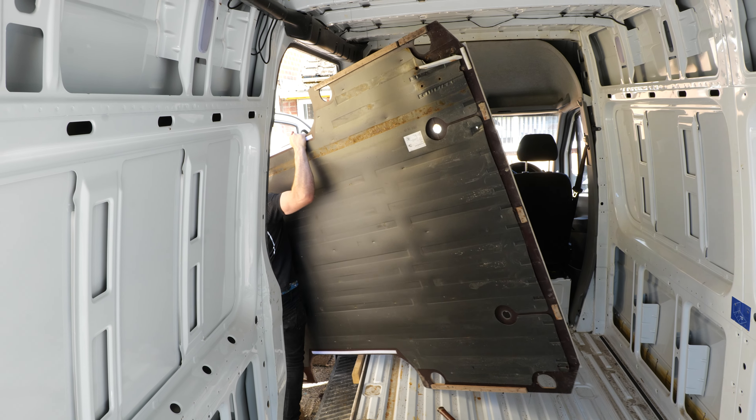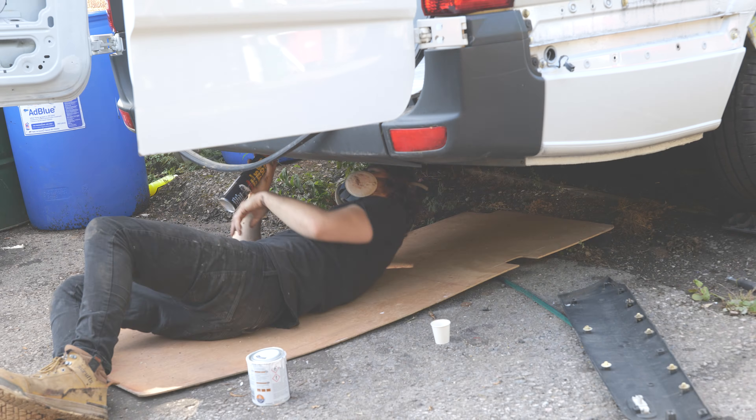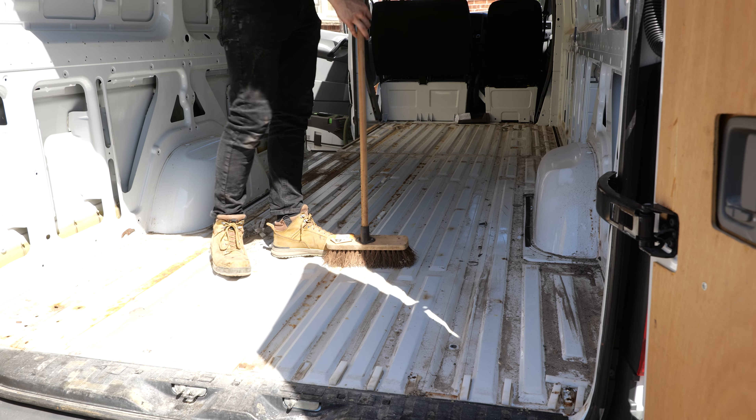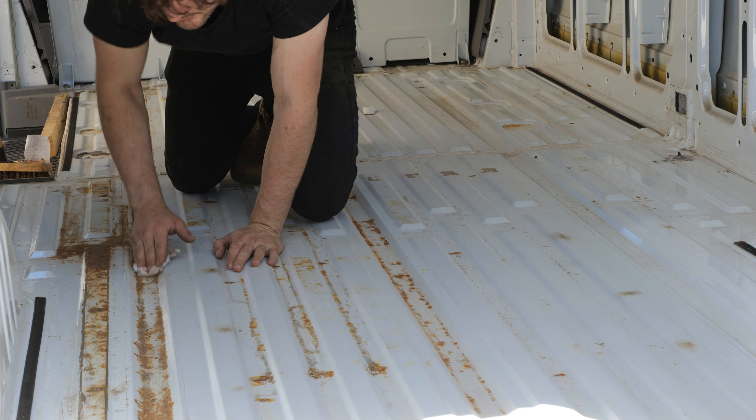In this video we're going to talk about protecting the van from rust. This is largely going to focus on removing rust on the interior of the van, and then in the next video we're going to focus on the exterior including the ceiling. After sweeping out all the dirt and wiping everything down with methylated spirits to take it back to a nice clean surface, this is the rust I was left with.